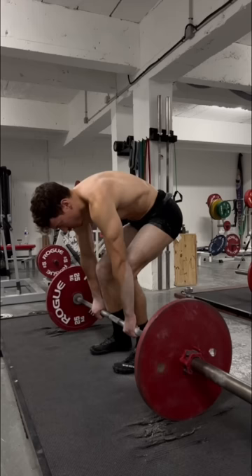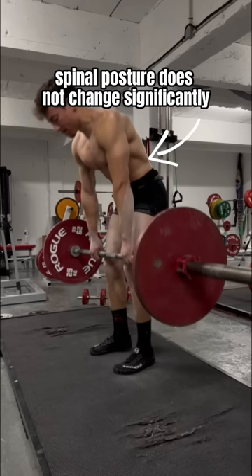In the second example, the lats are engaged and slack is pulled from the bar. The hips are anchored and spinal posture does not change significantly during the lift.